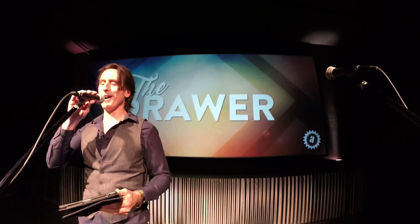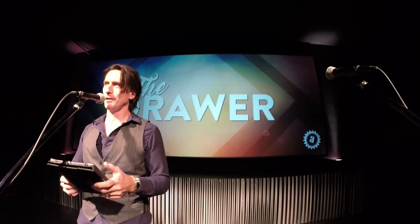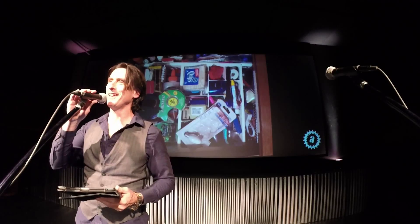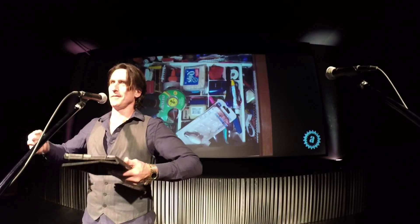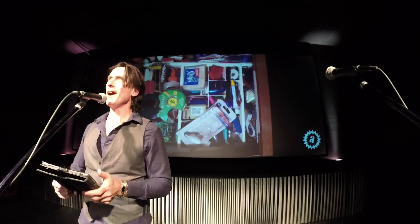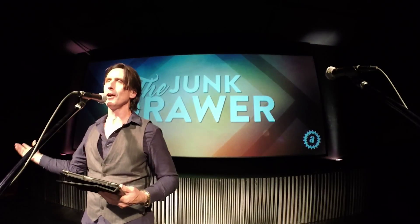We have a drawer in our house. You might have one too. This is the way ours looks — no Photoshop, I took this the other morning. This is actually just one layer of our drawer. You can pick this top layer off and there's a whole other layer below. This drawer has a name in our house. We call it the junk drawer.